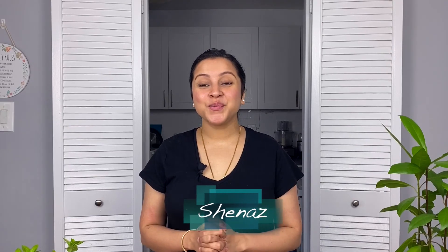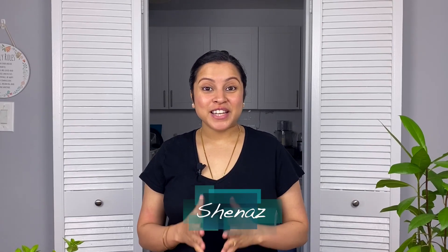Hi guys, I'm Shainaz and welcome to Nazatap. The last Vietnamese dish I cooked for you all was lemongrass chicken — do check it out if you guys haven't yet. Today, I'm cooking this beautiful Vietnamese dish called boh luk lak.